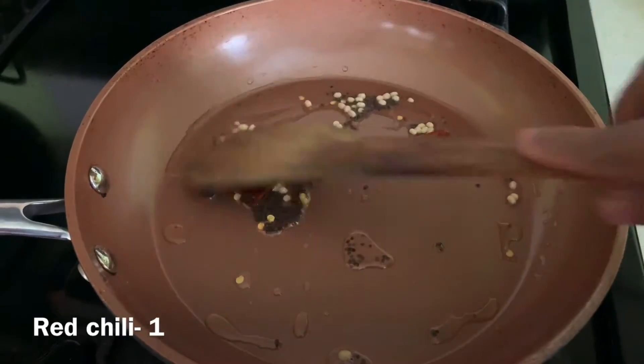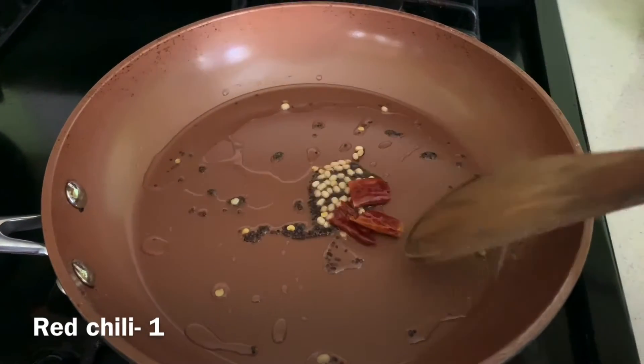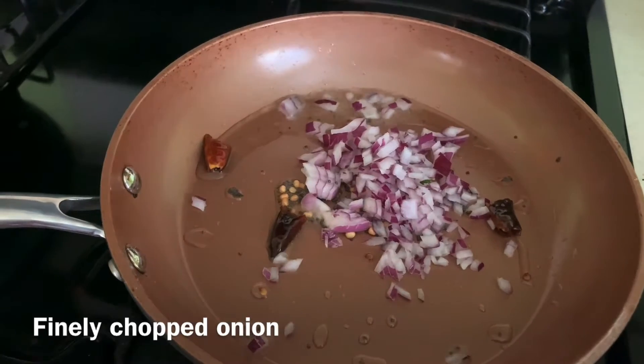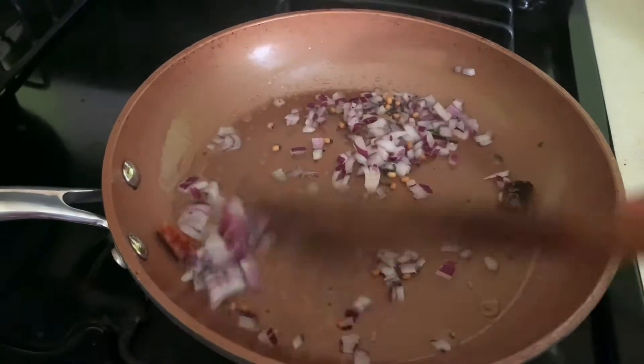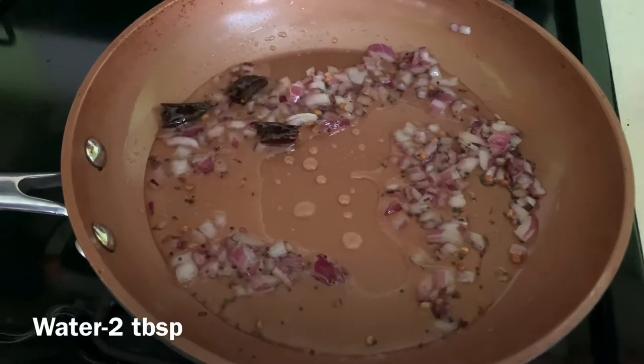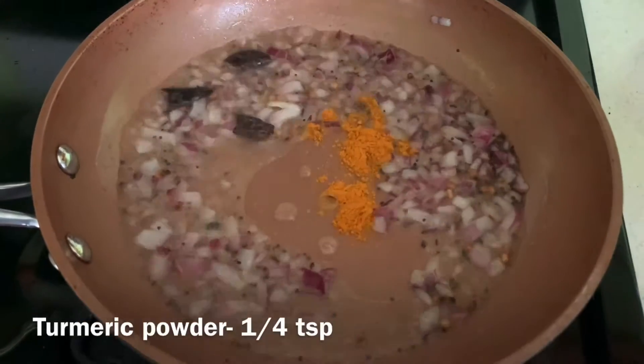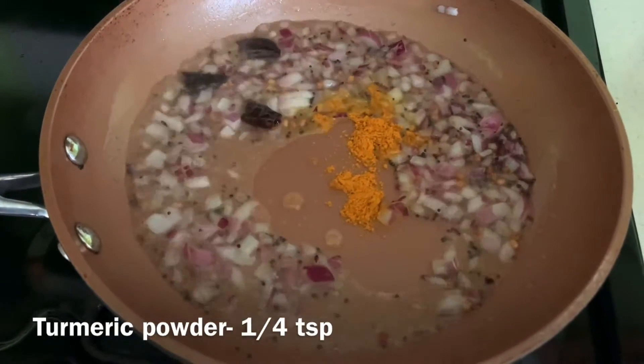Then add 1 handful of finely chopped onion and sauté until it becomes translucent. Then add 2 tablespoon of water, 1 quarter teaspoon of turmeric powder, and salt. Let it boil.